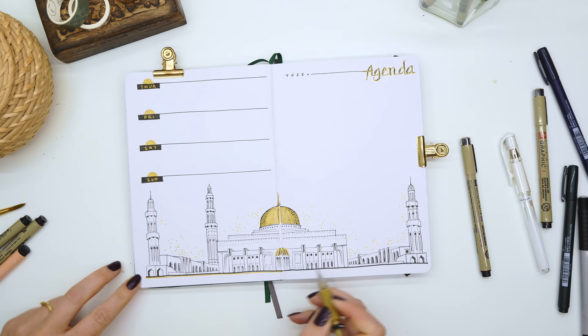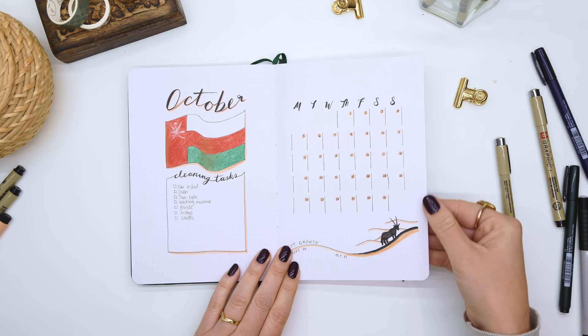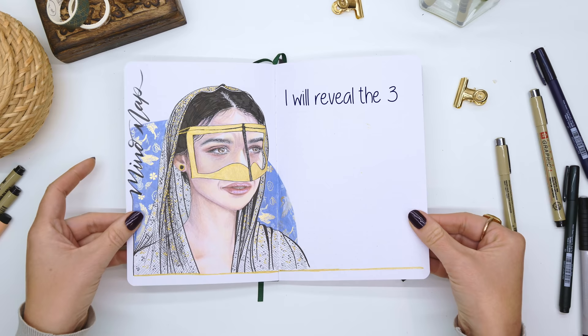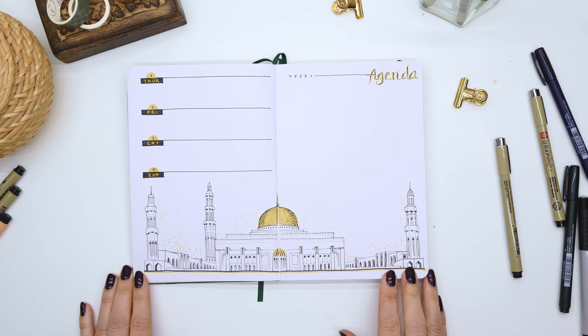And that brings us to the end of this month's setup. If you enjoyed it, please like this video to help me out, and if you want to see more of my content, click the subscribe button along with the notification bell. Next week I'll be putting out the rest of this setup where I do my weeklies, and in that video I'm going to ask you guys what country you want to see for November — a country starting with N. I'll put out the vote for that next week, so stay tuned and I'll see you all soon. Bye!